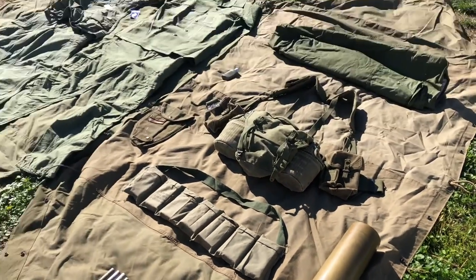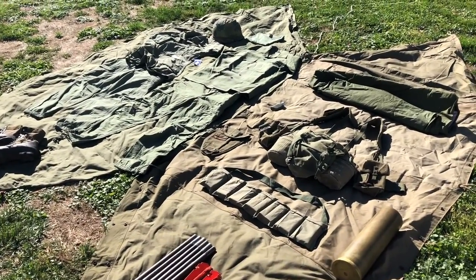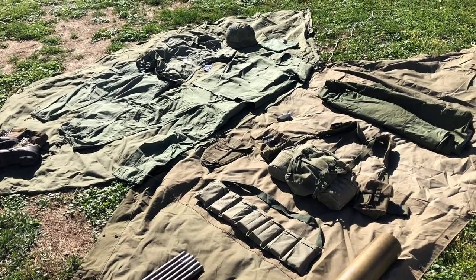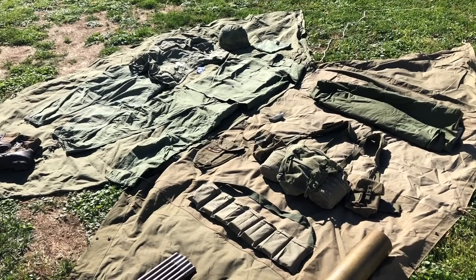But overall that summarizes everything I've got right now for the Vietnam kit, with the exception of the M16A1 and magazines. So stay tuned for that video. If you enjoyed this, give it a like, subscribe, and let me know what you thought.